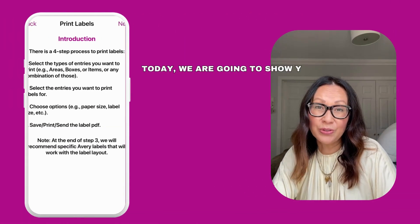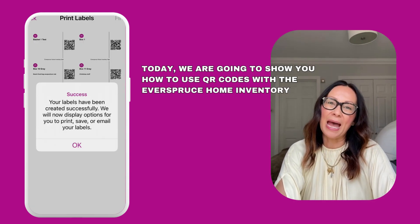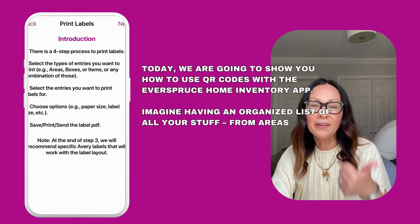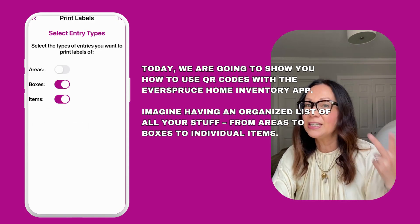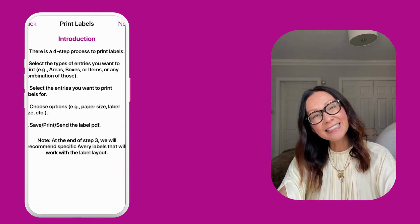Today we are going to show you how to use QR codes with the Everspruce Home Inventory App. Imagine having an organized list of all your stuff — from areas to boxes to individual items. QR codes help you access all of that in a snap.